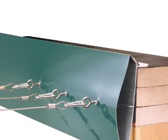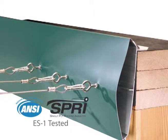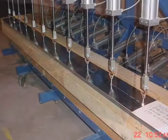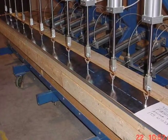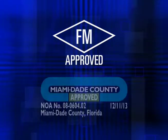Carlyle's Secure Edge 2000 standard fascia systems have been ANSI SPRY ES1 tested to 290 pounds per square foot to provide maximum protection and comply with the International Building Code. They are also Factory Mutual and Miami-Dade approved.